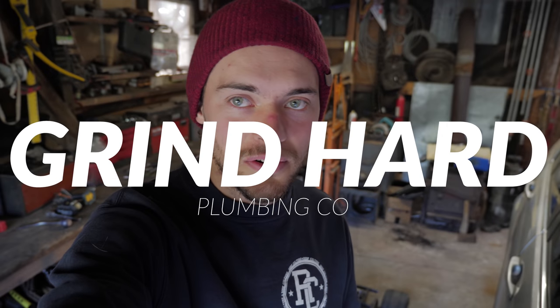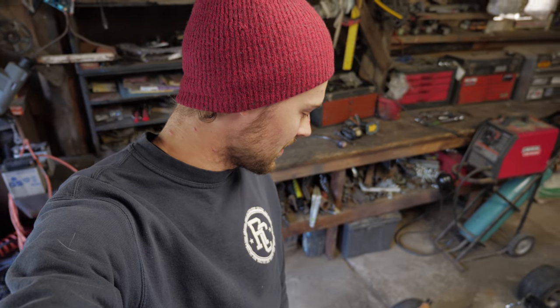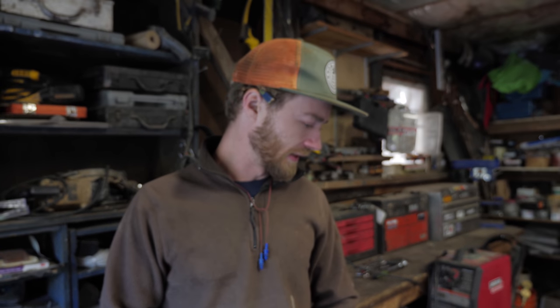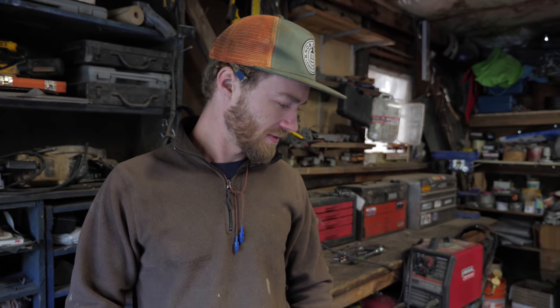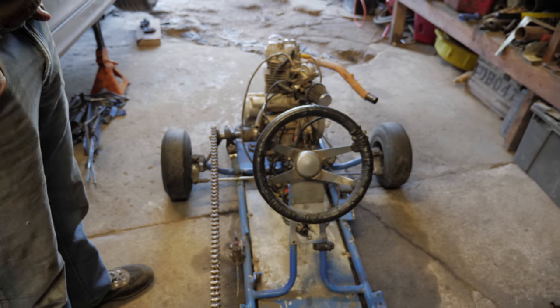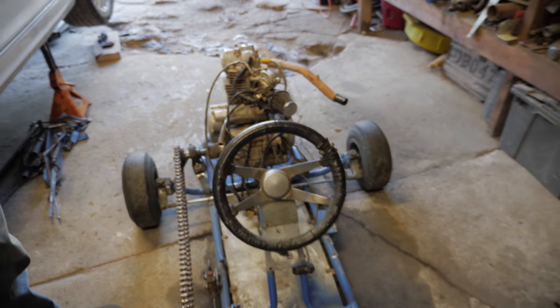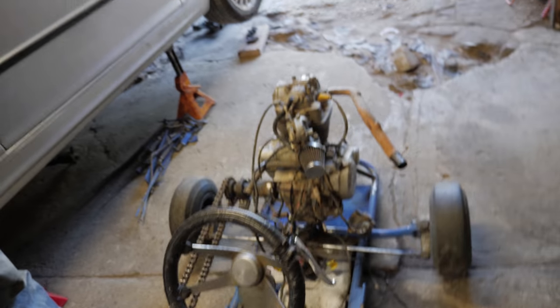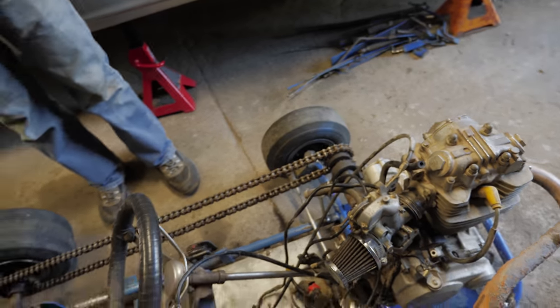Back in the garage for day two of the build. We just got the engine mounted yesterday, so today's the day where things really start to come together and work. Late last night we got everything hooked up at least temporarily and got it fired up, so it runs. The main goals for today are figuring out the controls — brake, shifter, and throttle.